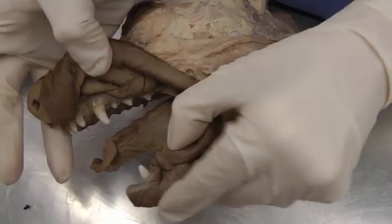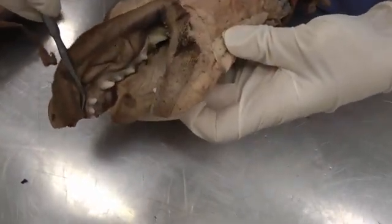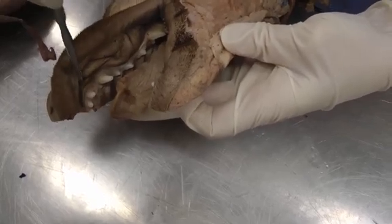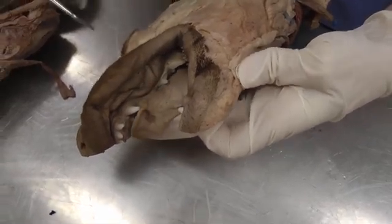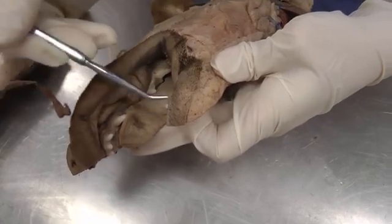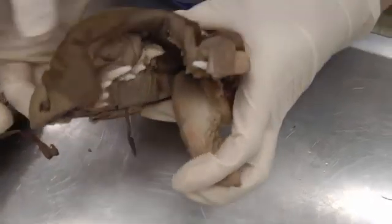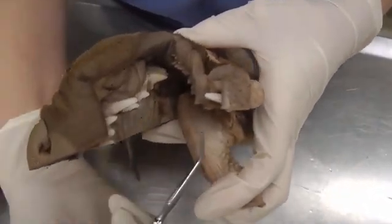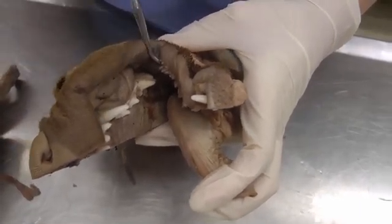Moving on to the mouth: the vestibule is outside of the teeth but within the lips. Think of puffing up your mouth with air while keeping your lips closed — that air goes into your lips, and that's the vestibule. Then you have the oral cavity proper, which is inside the teeth. So oral cavity proper versus vestibule — outside the teeth but within the lips.